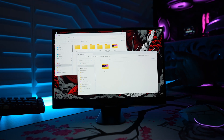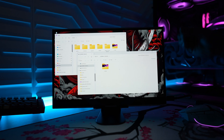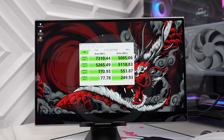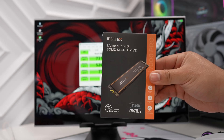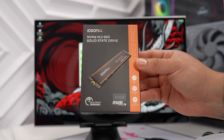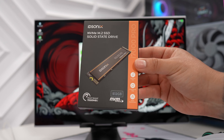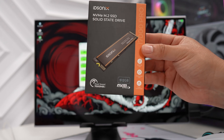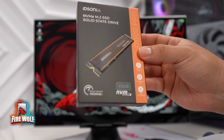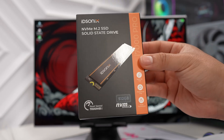With speeds like that it makes it perfect for gaming and content creation. Overall I'm really happy with the results of this ID Sonics SSD. If you're looking for something that has value, definitely check out the i7000 Pro. I love the fact that it comes with an included heatsink for more versatility, and overall it's a great pick. Fire Wolf out.